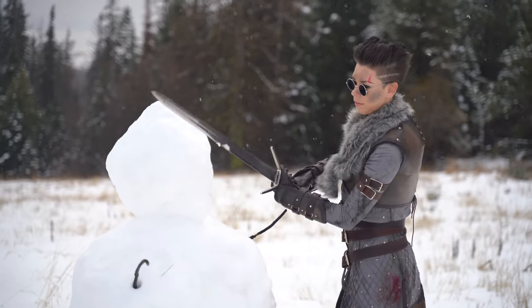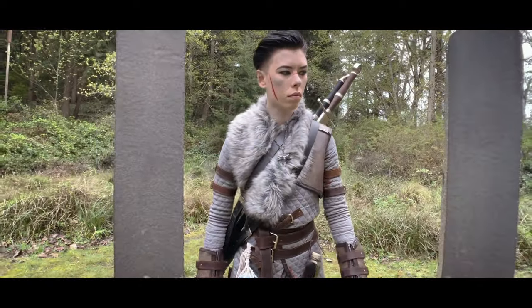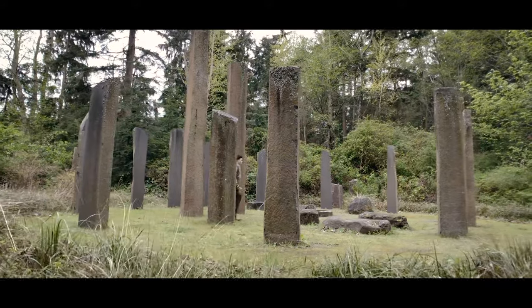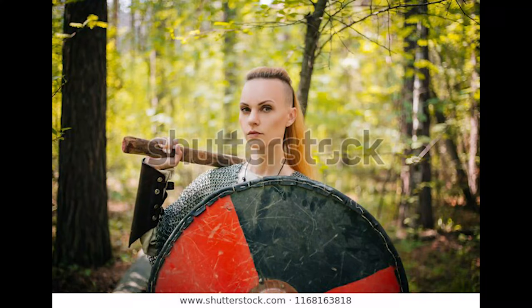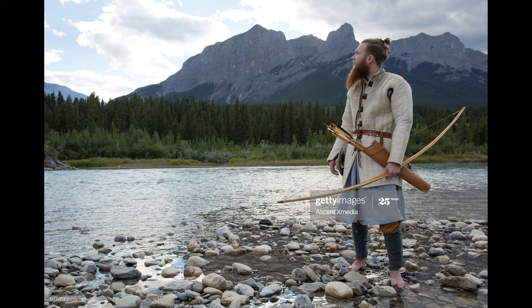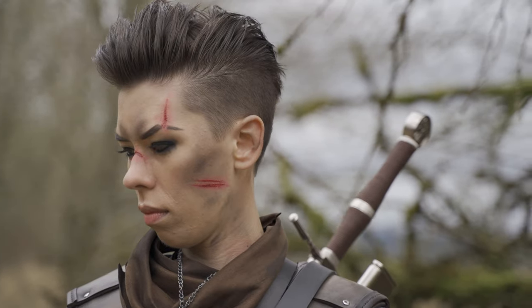I base my character's hair off of a Viking hairstyle. I thought this would go well with the Ursine armor since it's from Skellige, and Skellige is based off of Norse culture. Norse hair is characteristic of having shaved sides and a longer brushed back hair on top. The end result is super intense.